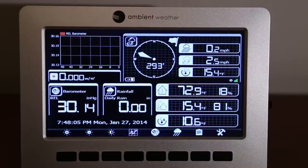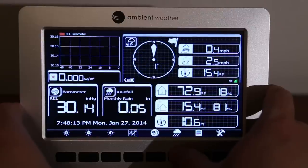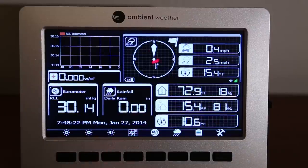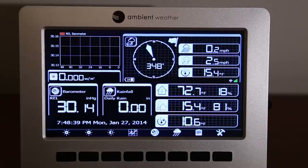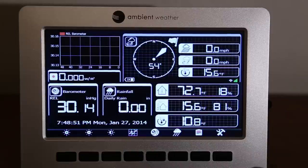Moving on, there is the rainfall information — mine is set to daily rain, but you can change it to weekly, monthly, yearly rain rate, or back to daily. In the upper section it displays wind direction, current wind speed, and wind gusts just below. Currently wind speed is 0.2 mph and wind gusts are 2.5 mph. Below that is wind chill. There are also icons showing whether you're connected to Wi-Fi and whether the console is transmitting to Weather Underground.